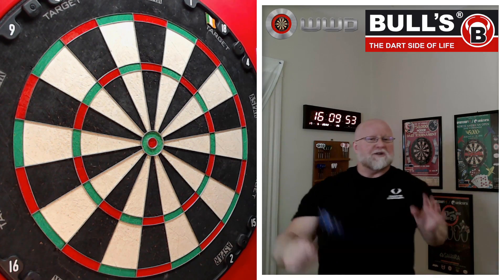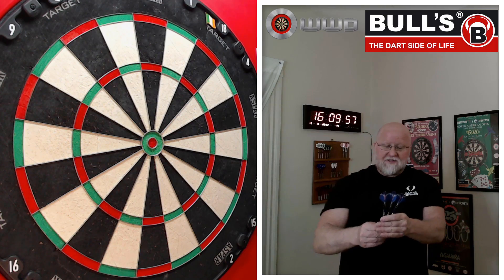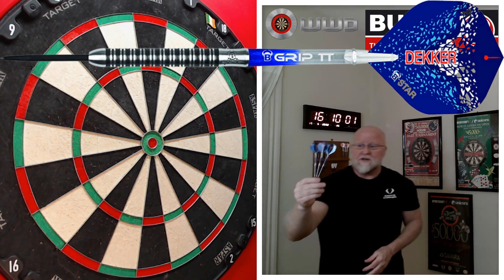Hey, what's up guys? Worldwide here. We got a fun video for you today. You saw the title, you saw the thumbnail. Obviously, we're going to be taking a close-up look and reviewing the Bulls Yan Decker Darts.